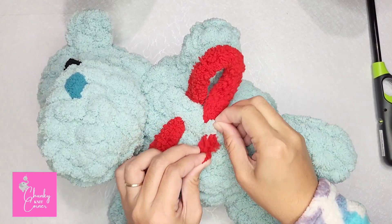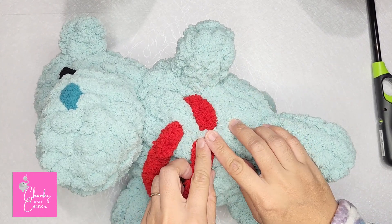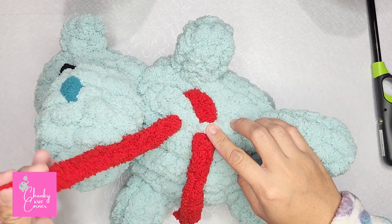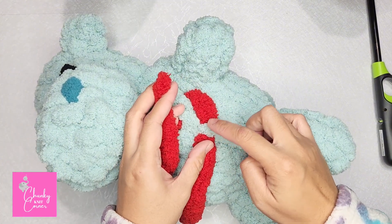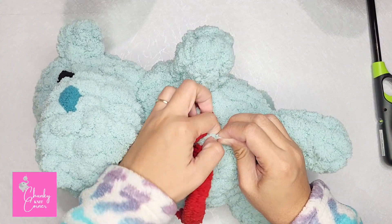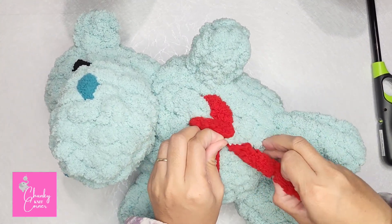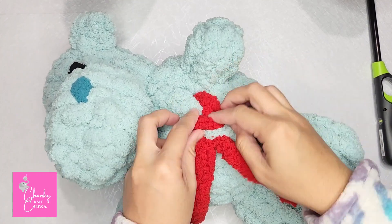Where you first inserted your yarn, then gently pull your yarn through. We are going to insert our left tail through the same stitch where we just inserted our right tail, then gently pull your yarn through, just like that.